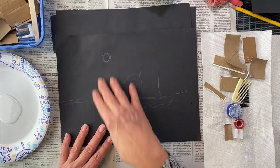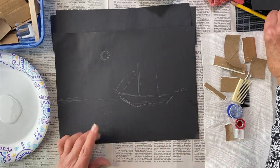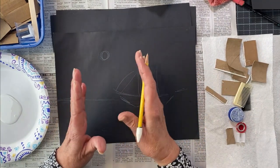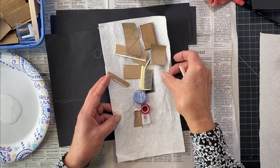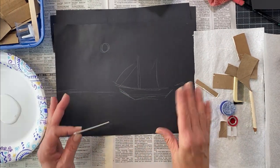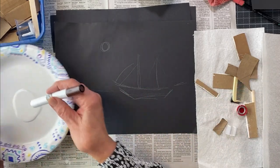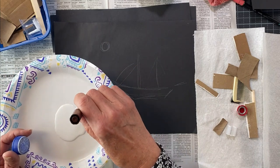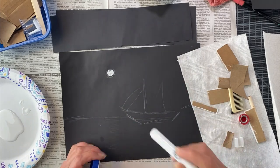The horizon line is so important — where does the sky meet the water? I lightly drew it with a white pencil. You can use a regular pencil too; it doesn't matter because you'll be putting white over it. Now for the fun part. I'm going to dip the roll — don't dunk, just dip — swirl it around to remove the big glob, then press it down. That's what an imprint is. I'll use it to fill in the design around the moon.